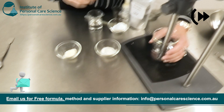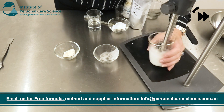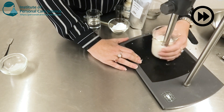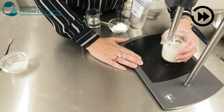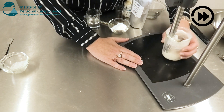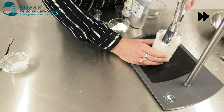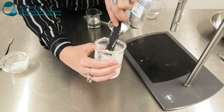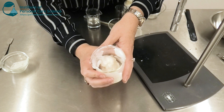Now I'm just going to high shear this all together. Don't worry if your gel is quite thick and pasty at this point — it will thin down in a moment with our next additions.